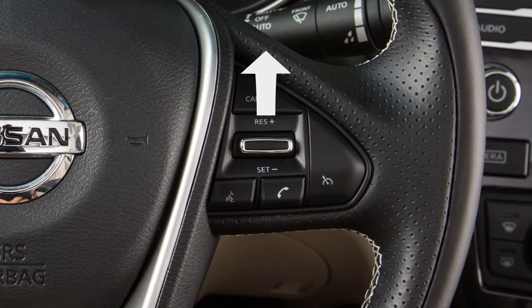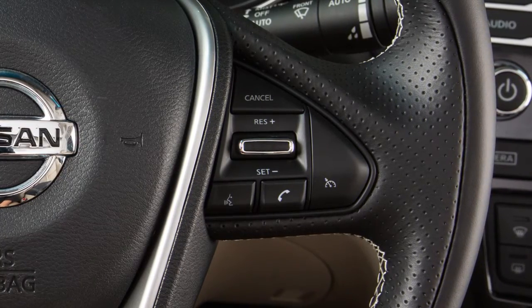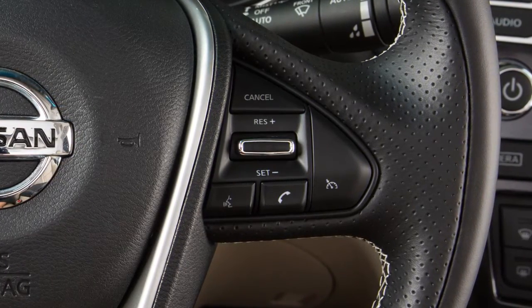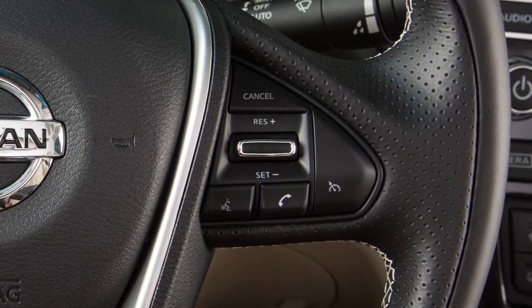To change to a faster cruising speed, push up and hold the resume-plus switch. Release at your desired cruising speed. If you push and quickly release this switch, each push will increase your set speed by about one mile per hour.